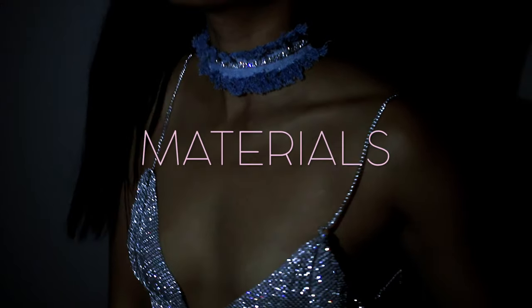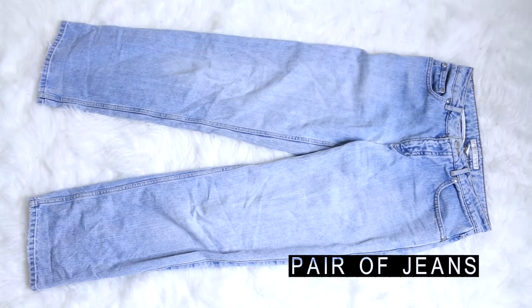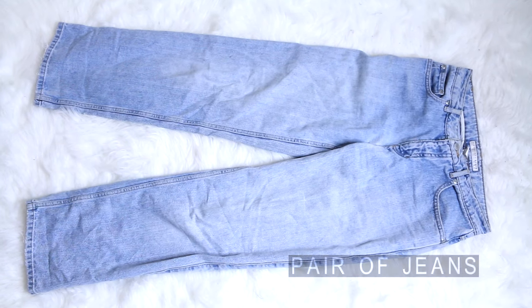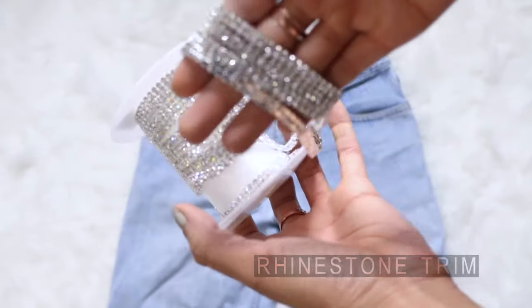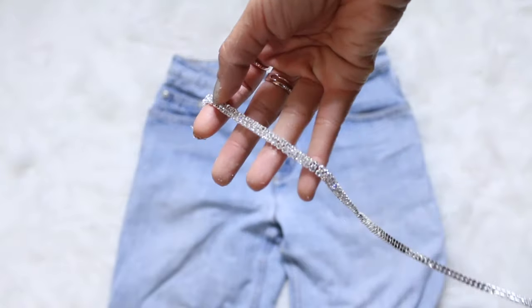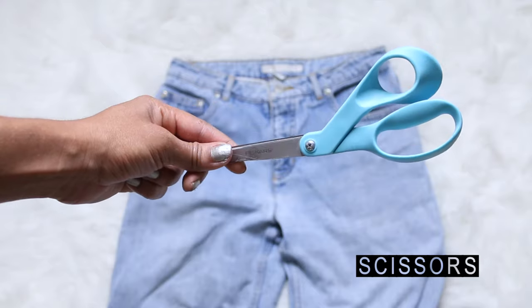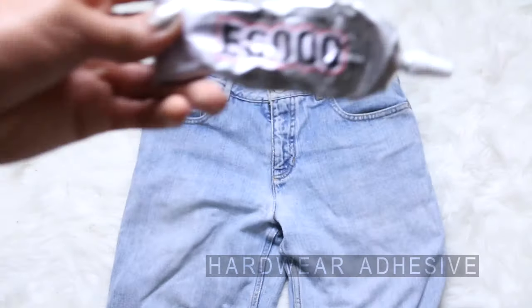First and foremost, let's go over the materials used to make these cut-off denim shorts and matching choker. You'll need a pair of old high-waisted jeans — I ended up using a pair that I thrifted. You'll also need a quarter-inch to three-eighths rhinestone trim for your pockets, a pen or marker, scissors, measuring tape, and E6000 adhesive.